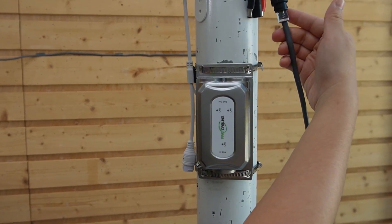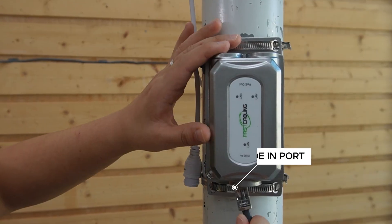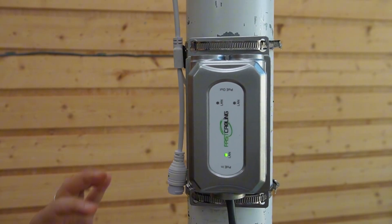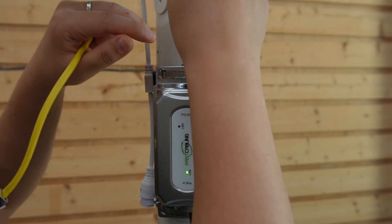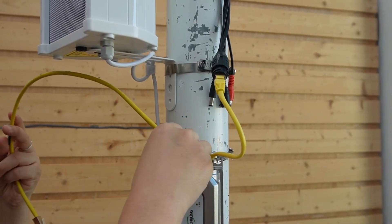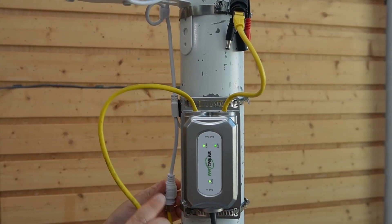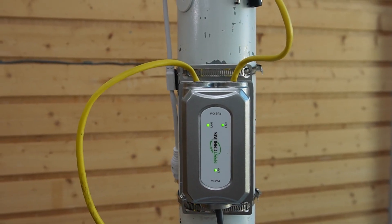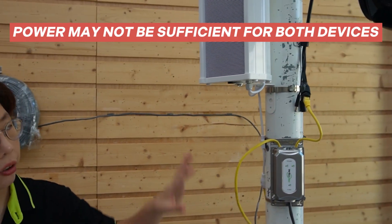First step: we unplug the 100-meter cable from the PTZ camera, then connect it to the PoE input. We're sending power and data. Then we use two short patch cords — one to connect to our PTZ camera, and one to our audio speaker. Now we can see they're getting power and data, but sometimes the power may not be sufficient for both devices.